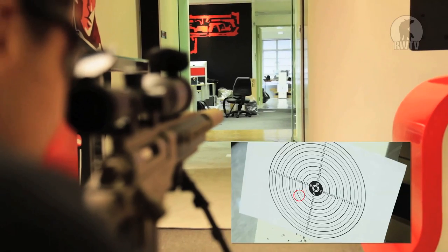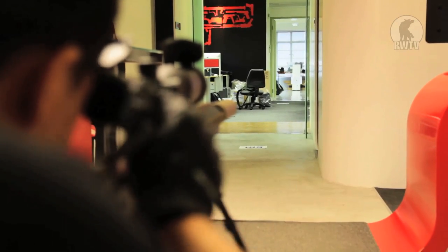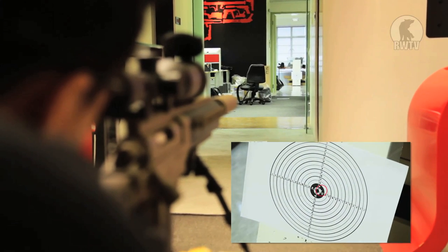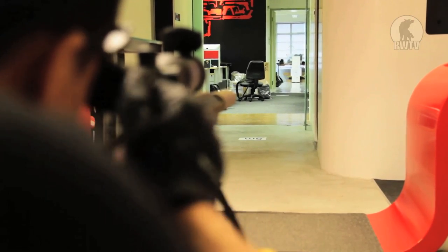That is 8 o'clock, like 2 inches or something. Bullseye!